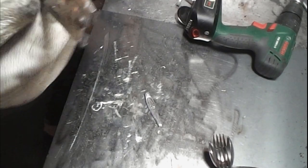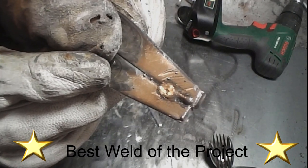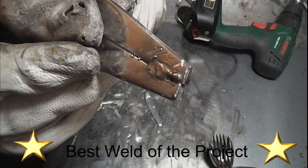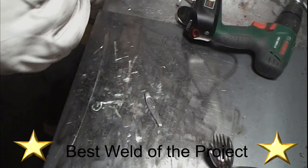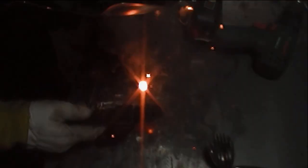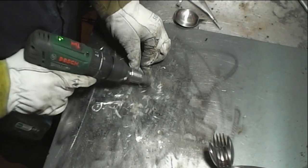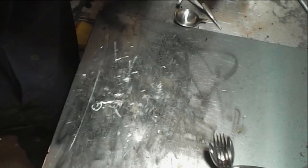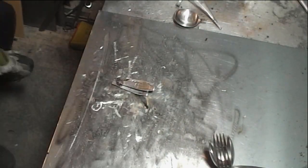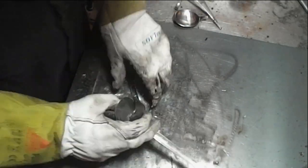Now we've come to a new feature part of my videos which I've decided to introduce to help track my welding ability progress. It's called the Best Weld of the Project. This one didn't start off so well but got better near the end - still got a long way to go.